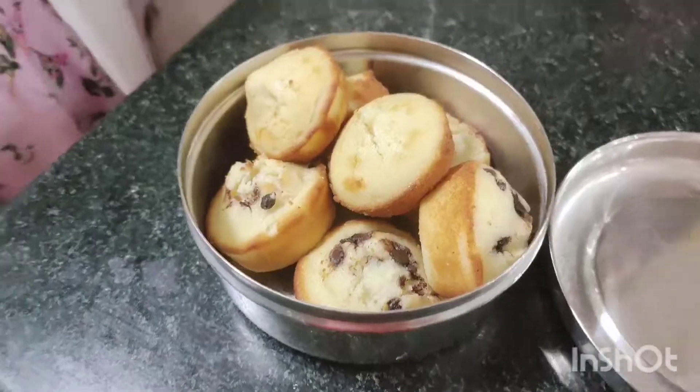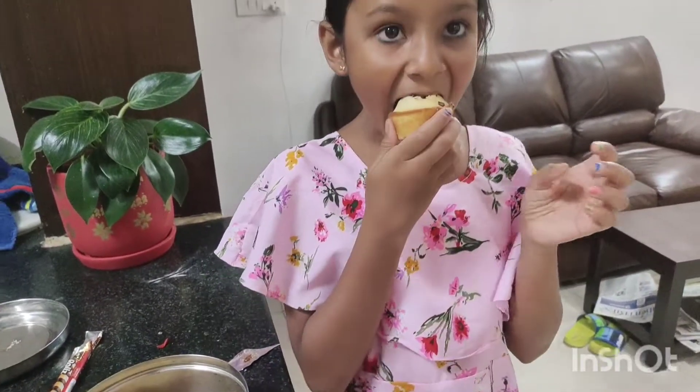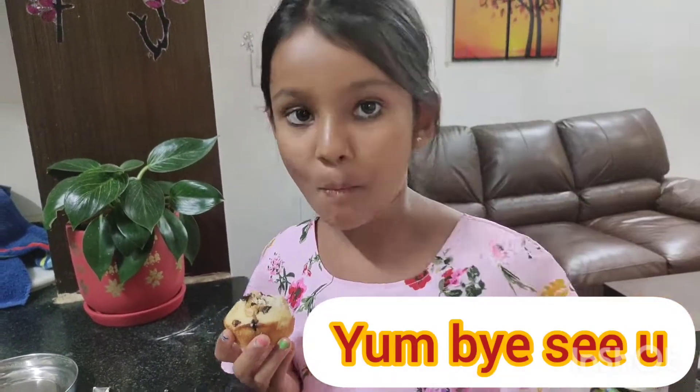Cupcakes are ready to be eaten. Guys, this is the cupcakes. Let's taste this cupcake. This is so amazing. We'll see you next time.